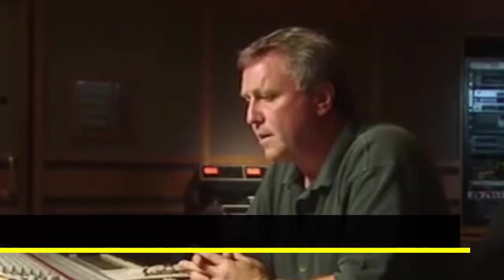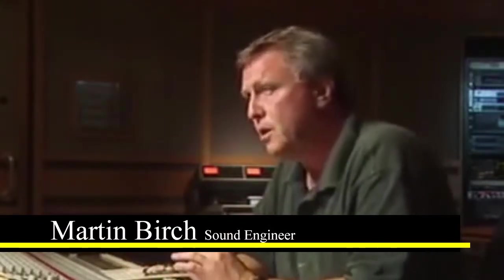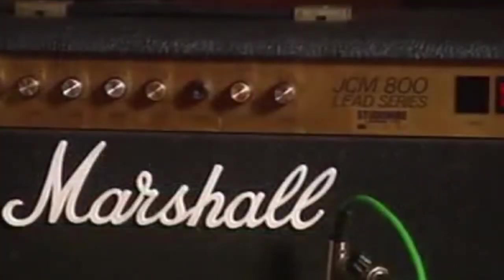John needed to get the organ sound very similar to a guitar, so instead of putting the organ through Leslie's originally when they got together, he put it through a Marshall stack, so you've got this abrupt, very harsh sound, which complements the guitar perfectly.